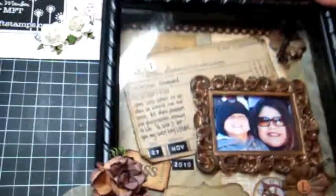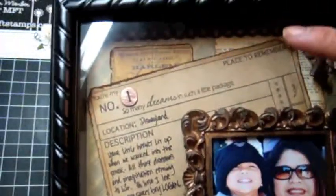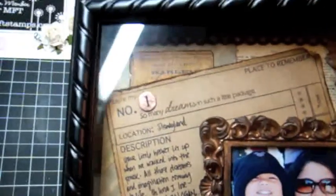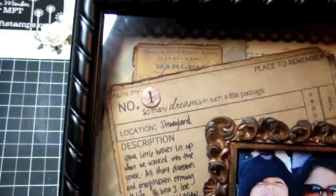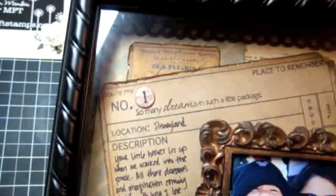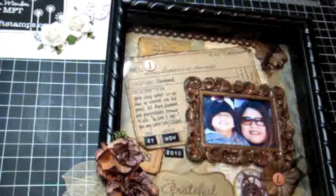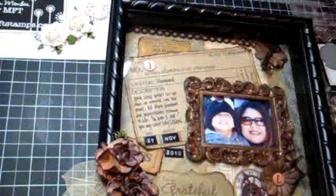At the top of my frame I used the Dainty Dots die to cut out a piece of brown felt from the Banana Split My Favorite Felt Collection, and I lined it on the top of my layout on the canvas. You can actually see it better when I have it down like this. So those are the dies I used.